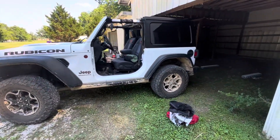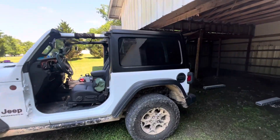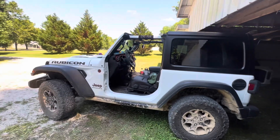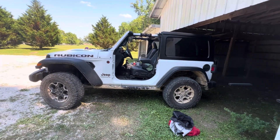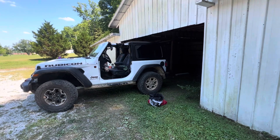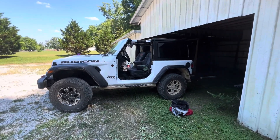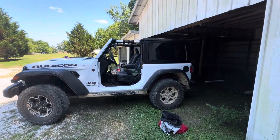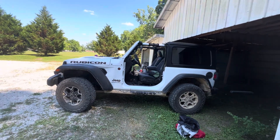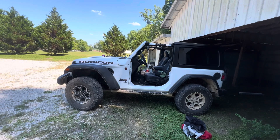Alright everybody, we got the roof put back on the top, got it stacked here at the Airbnb. It's Saturday afternoon, the event ends tomorrow on Sunday. I've been posting a little bit of videos every day. I don't have the greatest signal here, trying to free up space on the phone. I may have to wait till I get home to get some more space freed up.